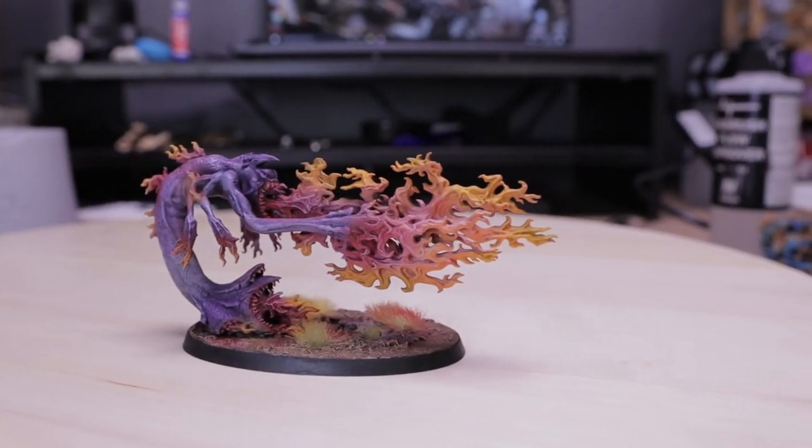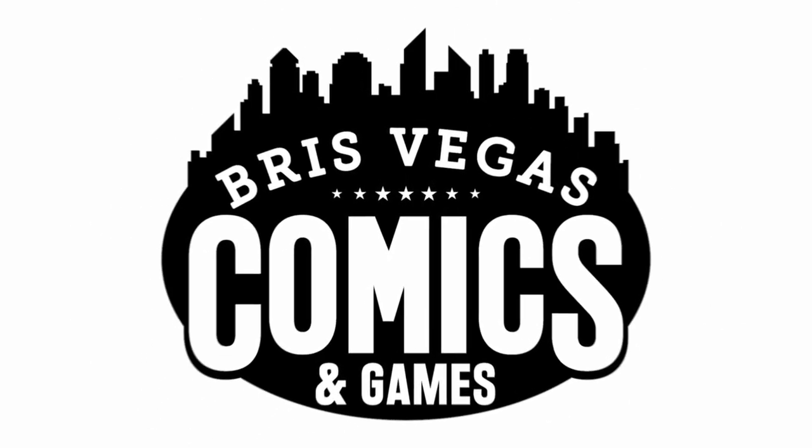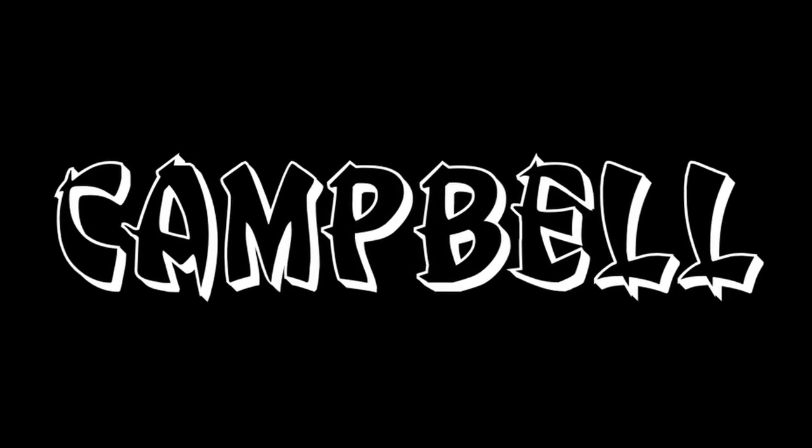Welcome to the second painting video, and this time I'm painting the Exalted Flamer of Tzeentch. I'm painting demons of Tzeentch again - who needs another demon in his army? Thanks Campbell for another commission. There is also no specified color scheme, so I'm freestyling again.